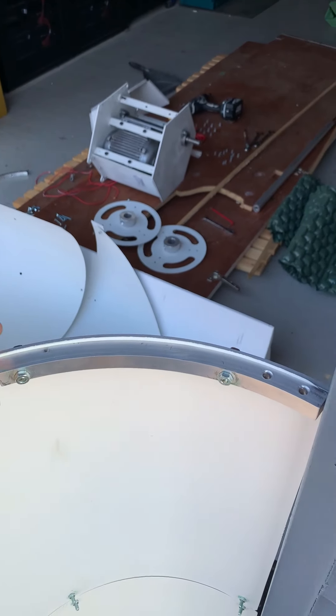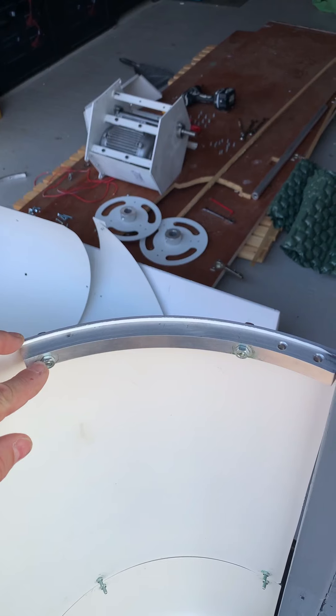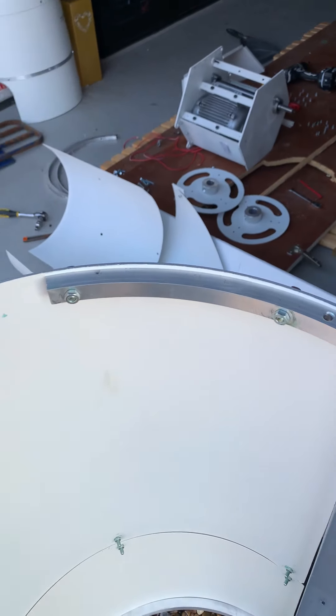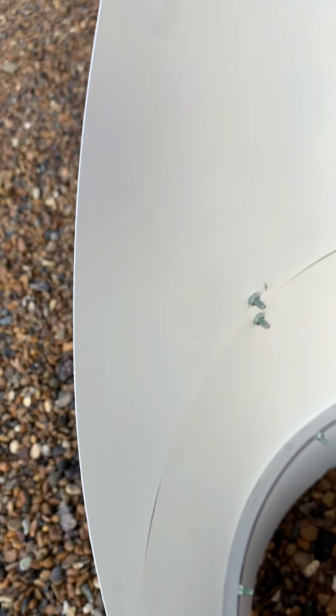Obviously the screws aren't long enough here, so I've used some Loctite to make sure that they don't come undone. Ideally, I would have wanted slightly longer bolts and I would have double bolted. I've been able to do that on the bolts they provided on the bottom. These here I'll also double up, certainly on at least two pairs of them.